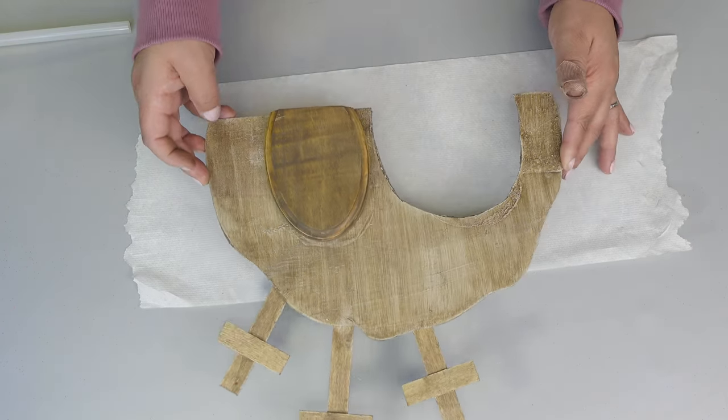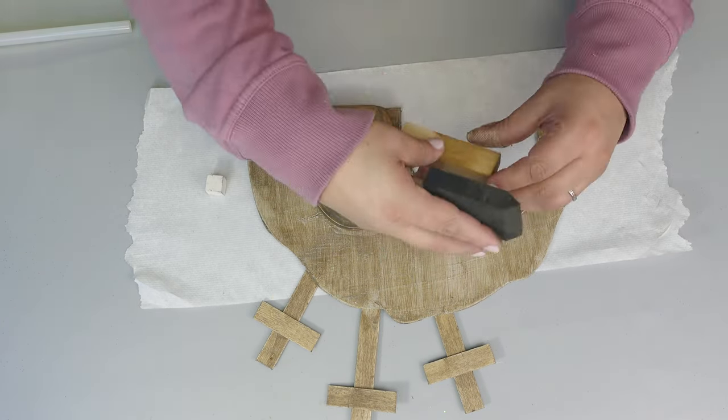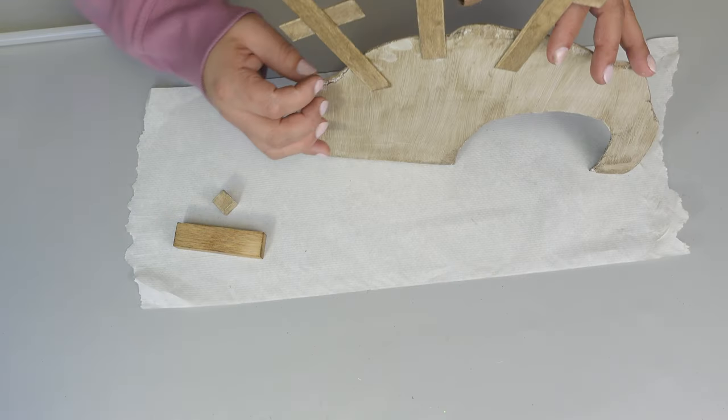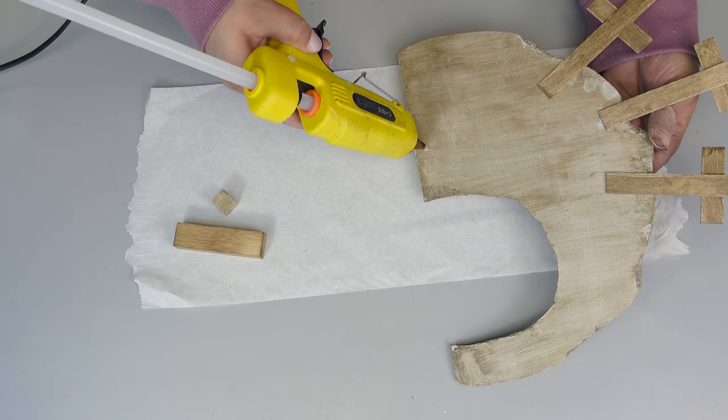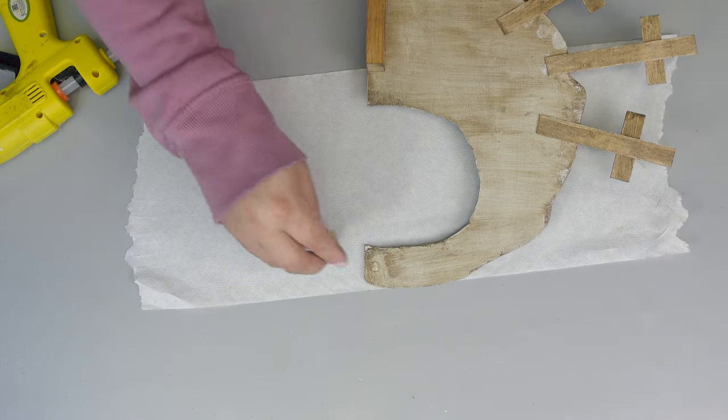I think it looks so beautiful already, and then I thought I need something else to make a little stand, so I just added a little jingle block and a little cube, stained it, and placed it on the back.